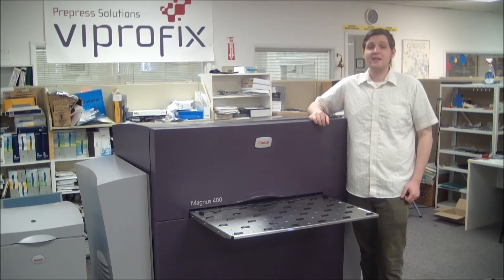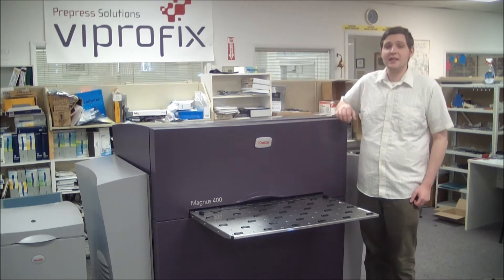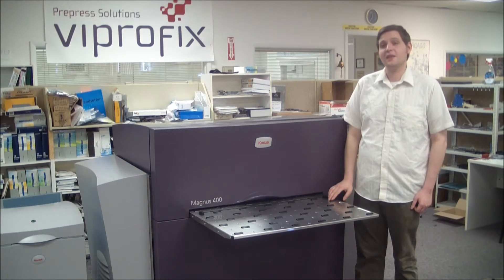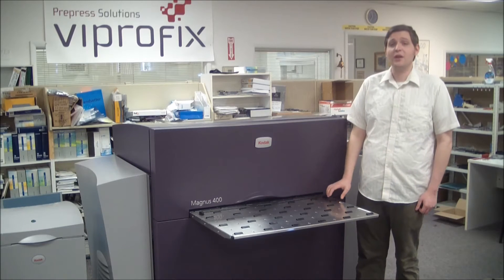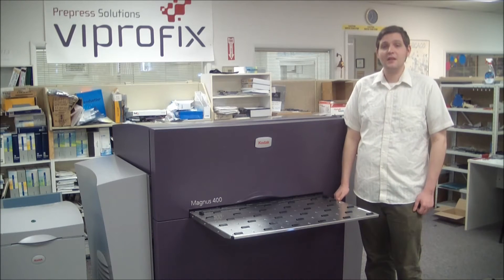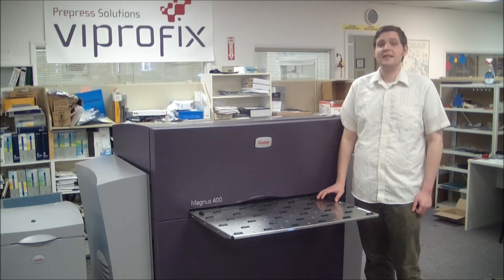The Magnus 400 Plate Center series offers advanced features and modular options that make it easy to scale this system to a higher capacity. Optional automatic loading sets can allow the Magnus 400 to hold up to 180 plates online in three different formats.